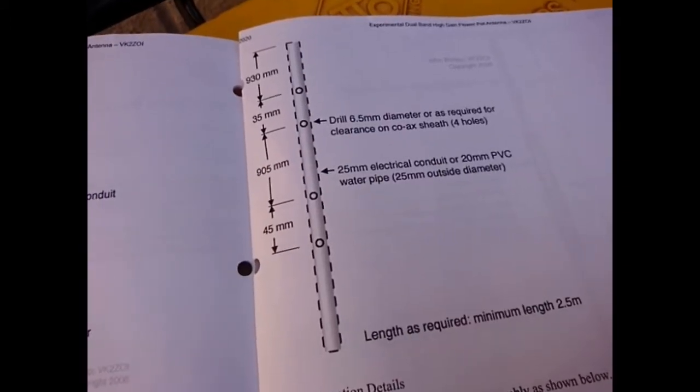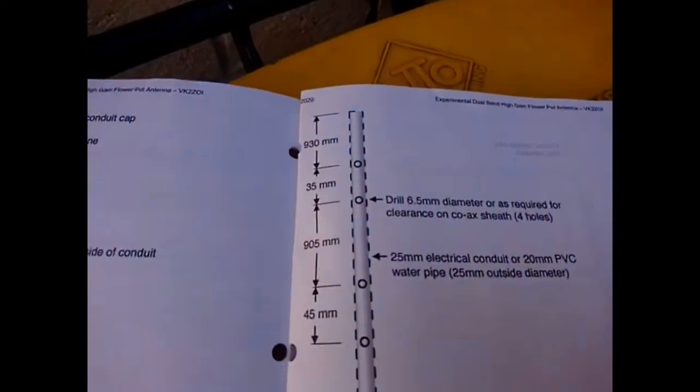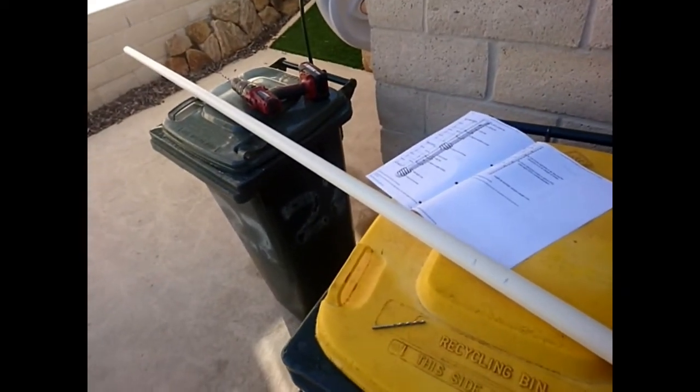My father taught me to use the right tool for the job, hence this excellent workbench. I'm wanting 930mm to the first hole. I've marked the first 2 holes at 930mm, a further 35mm, and then 905mm further, and 45mm beyond that for the hole distance. Four holes later and ready to go.